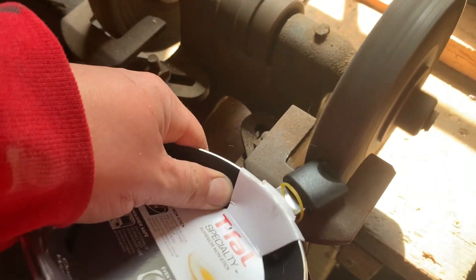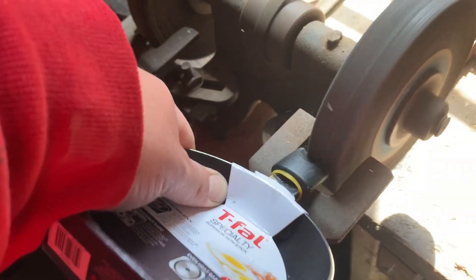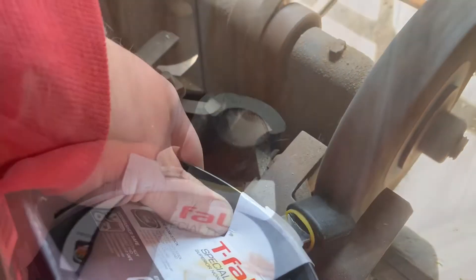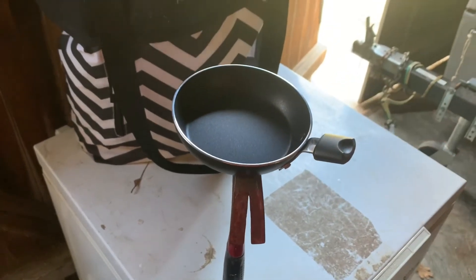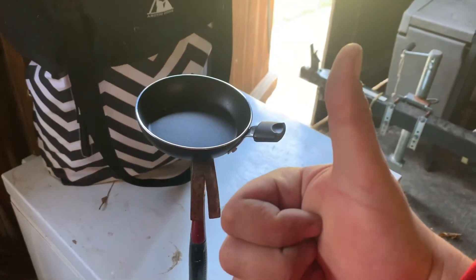If you don't have a grinder, you really don't have to do this — I just prefer to do it. I left a little knob there so I could still grab onto it, and check out the balance on this thing. I don't have to worry about it falling off my BRS stove. Hope that helped guys. Keep on hiking. Cheers.